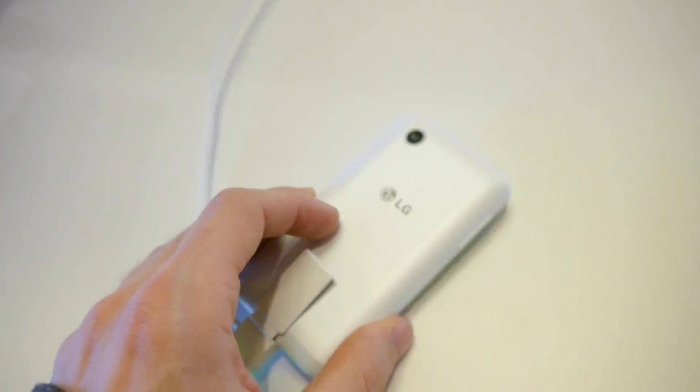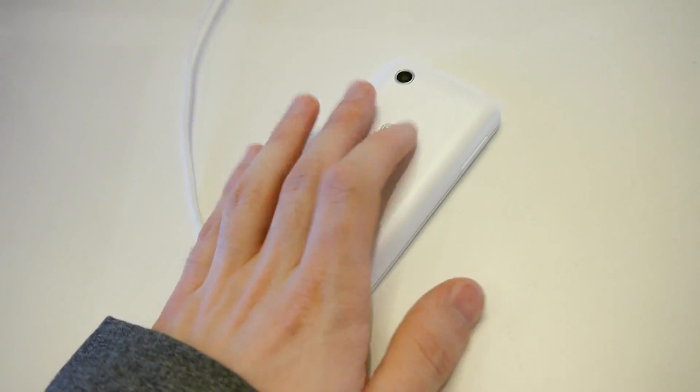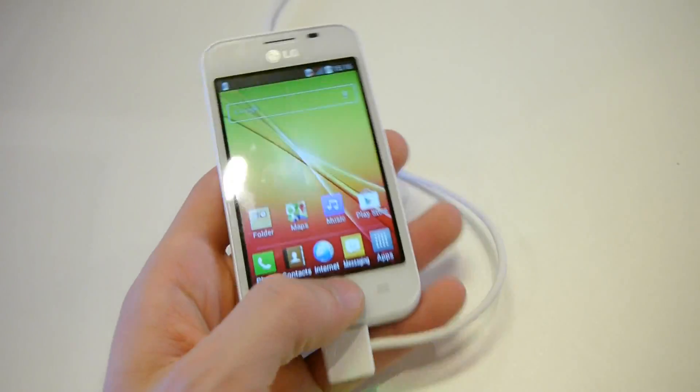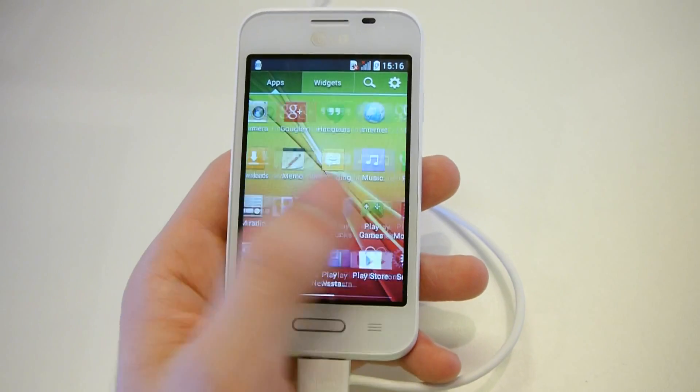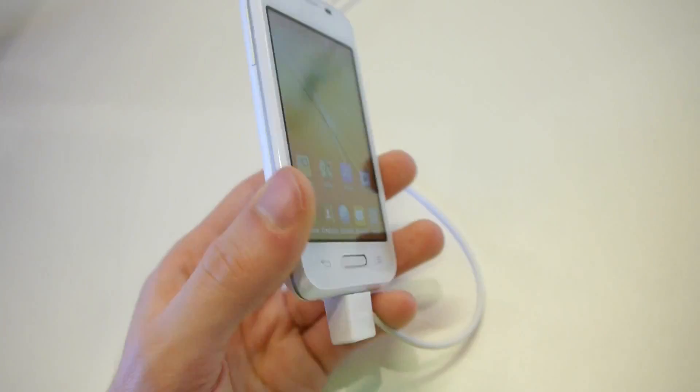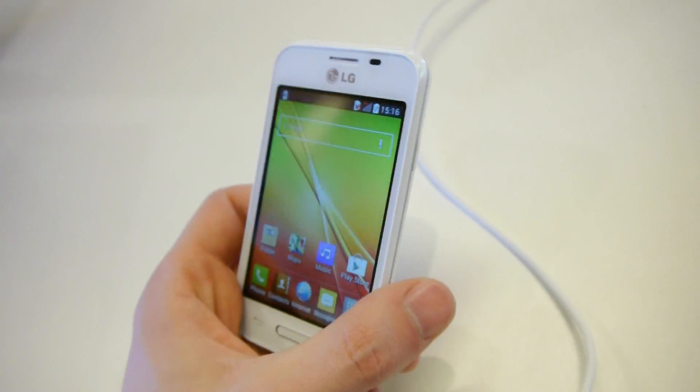Otherwise it's just a cheap, very cheap plastic Android smartphone by LG. It's the bottom-end device, the LG L40. You can't really go lower end in the land of smartphones right now, at least as far as LG's lineup is concerned.